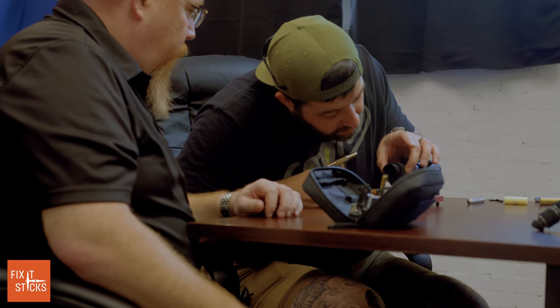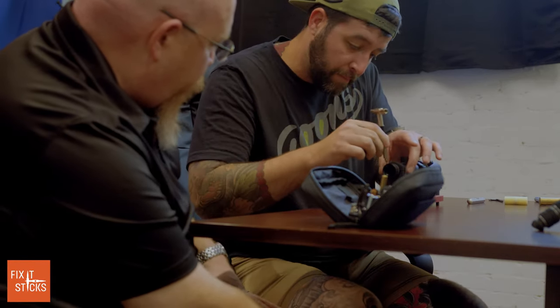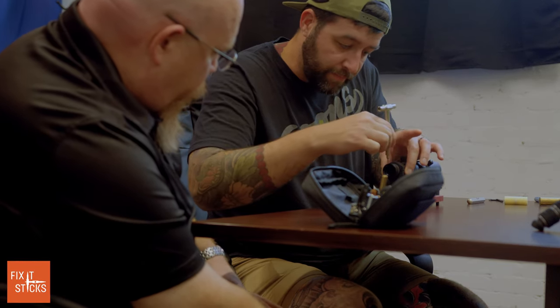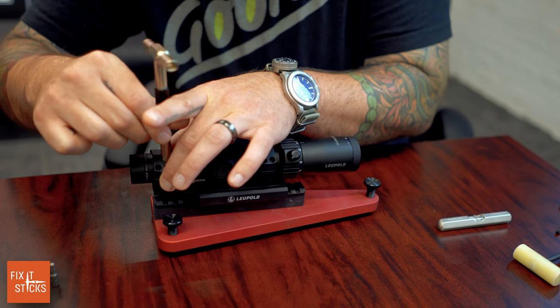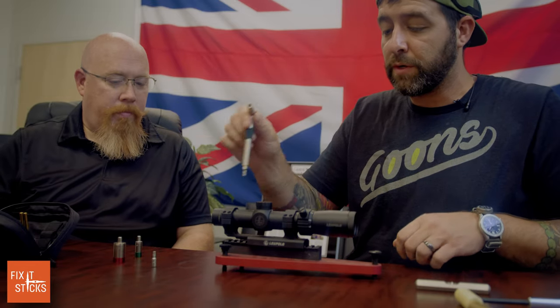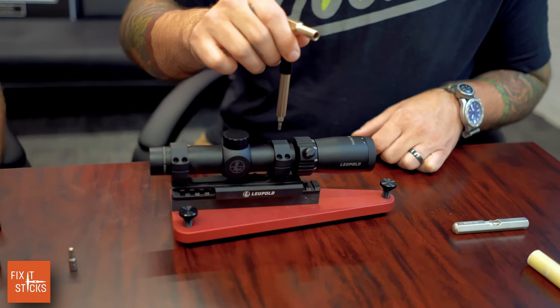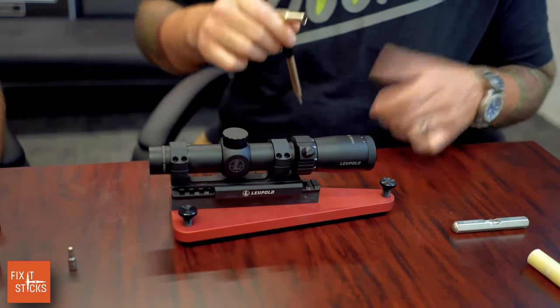The gaps look pretty even. If you're doing this for the first time, always use a cross-bolt pattern. When you go to actual torquing, go this side to that side and jump back and forth, keep doing the X's until it tightens down.